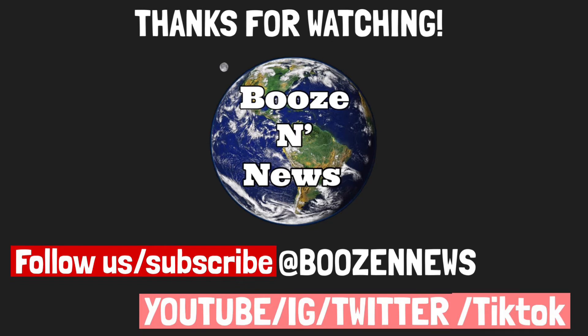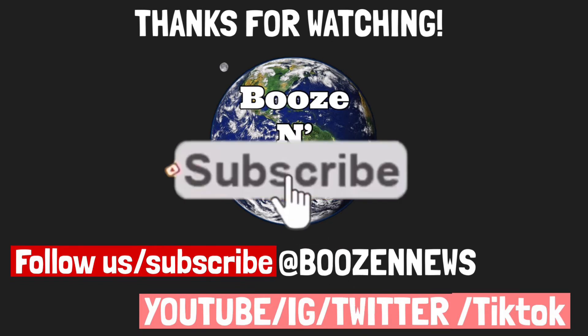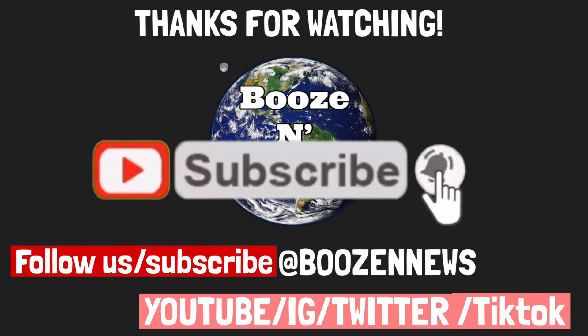Thanks for watching Booze and New Shots. Follow us and subscribe at Booze and News on YouTube, Instagram, Twitter, and TikTok. Thank you.